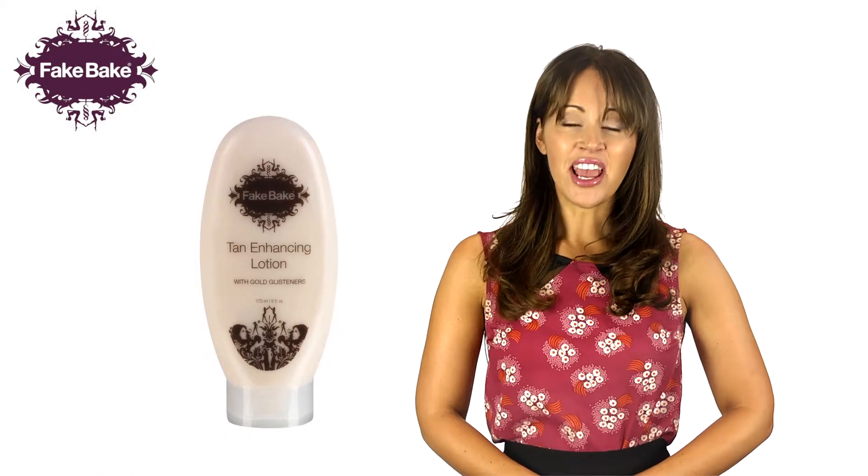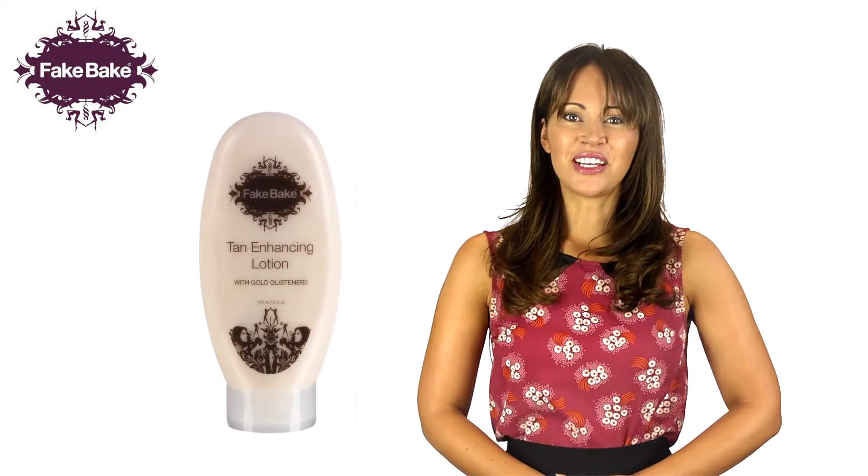Fake Bake Tan Enhancing Lotion is specially formulated to increase the life of your Fake Bake tan and condition your skin.